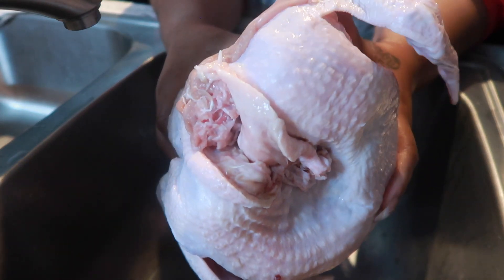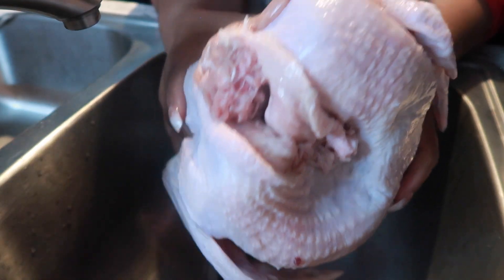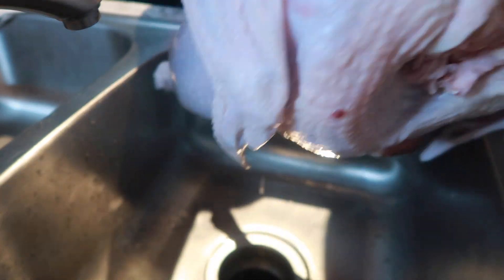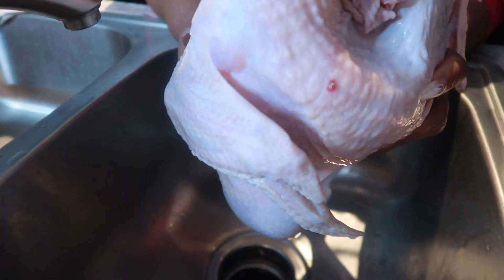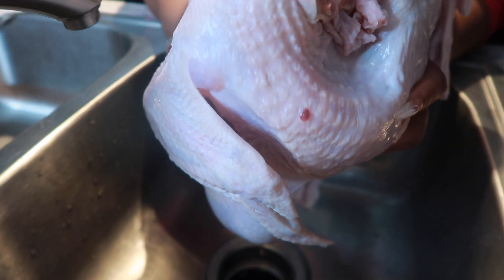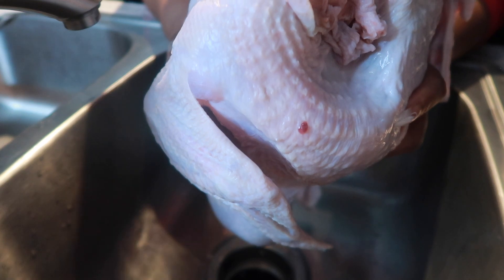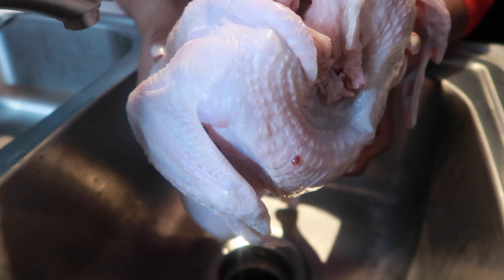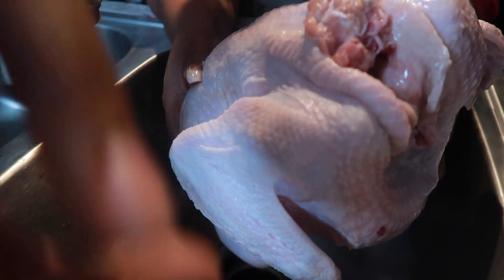I just use plain water. But you definitely want to make sure that the inside of your kitchen sink is immaculate — that part is very, very important. And after you finish cleaning your turkey, you want to go back again and clean your sink really, really good. This is where the soap comes in and also some bleach, because you just want to make sure you're not cross-contaminating anything. And you're all set.